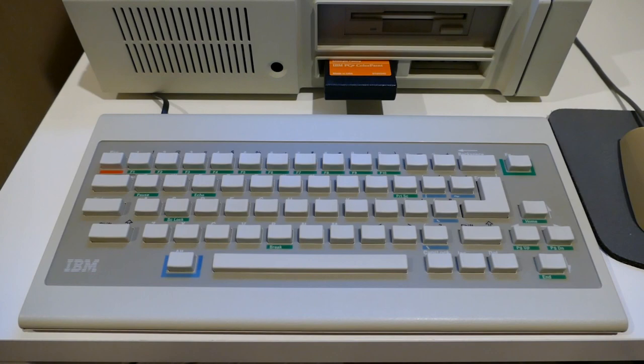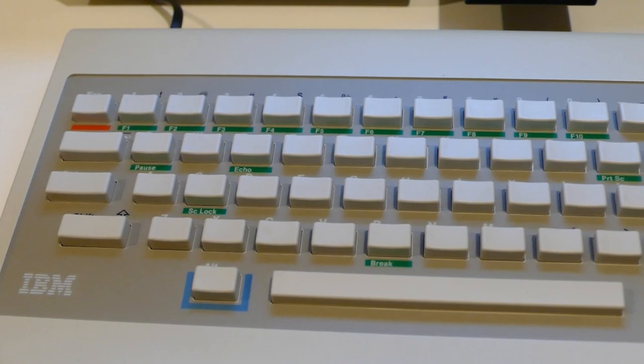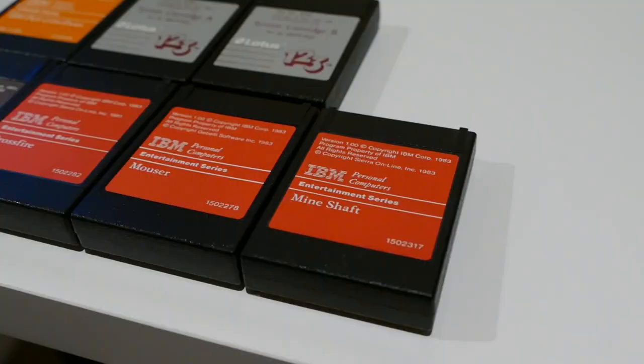Let's review its design. First, the wireless chiclet keyboard. It was designed to be used with application-specific overlays. However, touch-typists and critics complained, so IBM then offered a traditional keyboard as a free replacement.